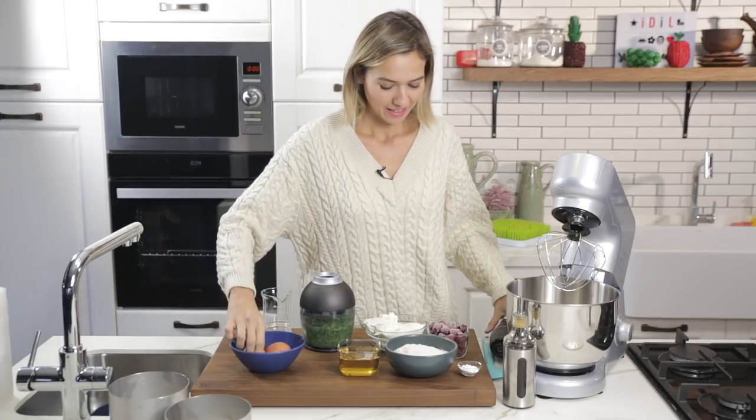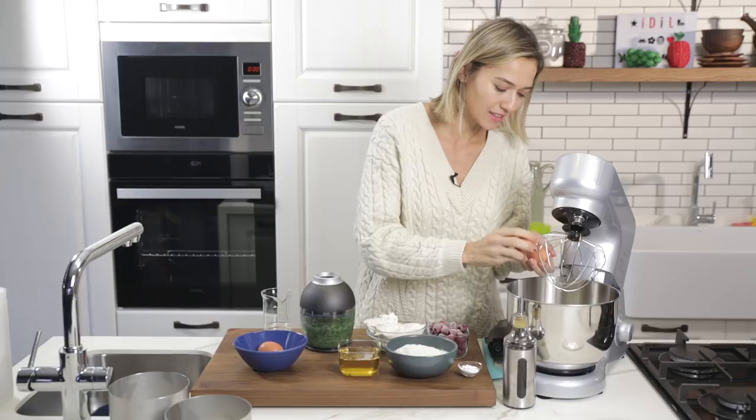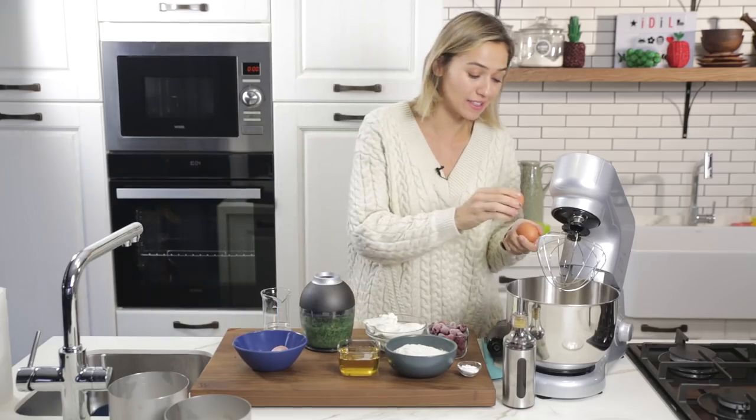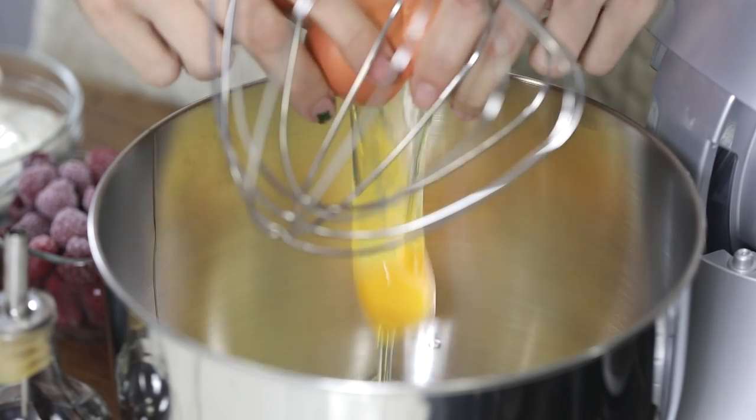This is looking great. It's time now to start making the cake. Three eggs — I'm going to get them in my stand mixer. Anytime that you are making cakes and using eggs, make sure that they are room temperature; they fluff up much better.